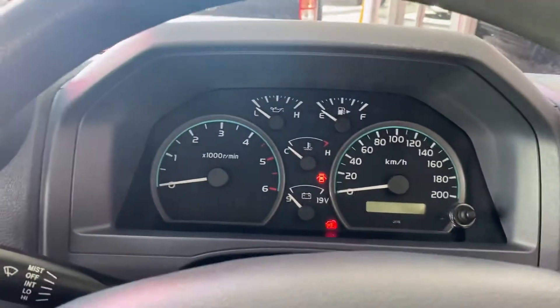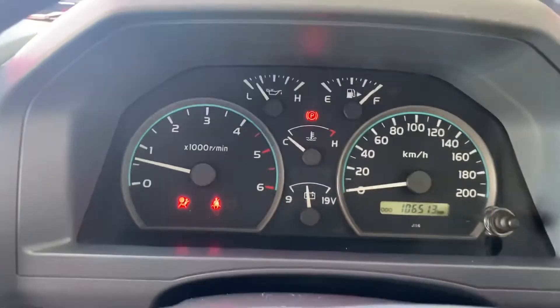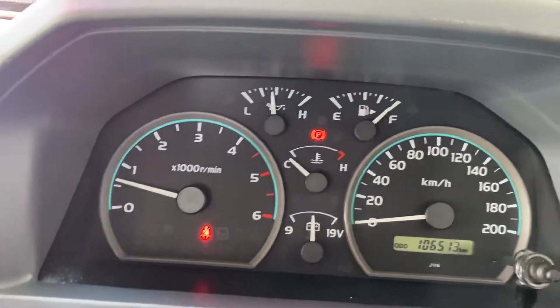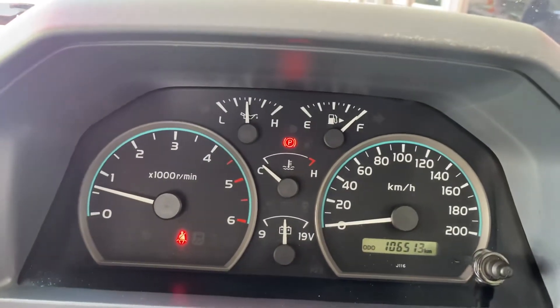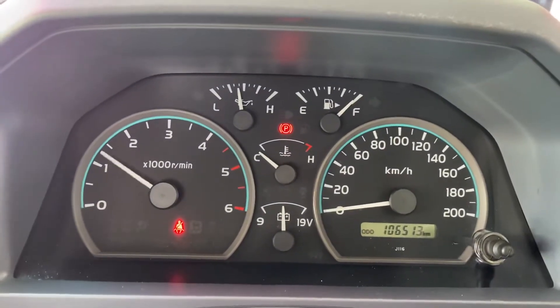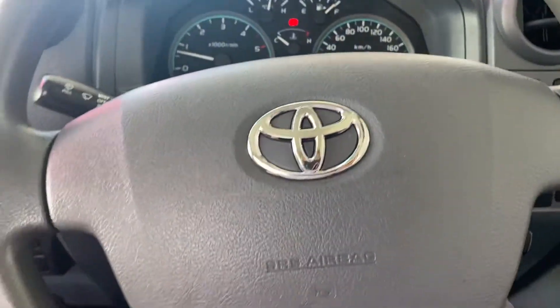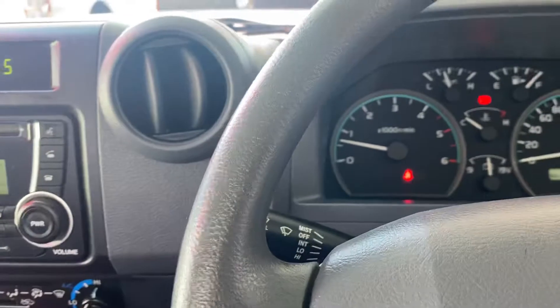Give the car a quick start now. It starts up — 106,000 on the clock. No warning lights besides the handbrake and seatbelt. Give the car a quick rev — no funny noises there. Steering wheel is leather, with airbag and horn. Cruise control is there as well. Blinkers, wipers — all in there for you, very easy to use.